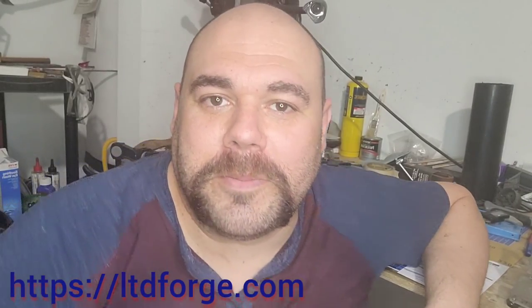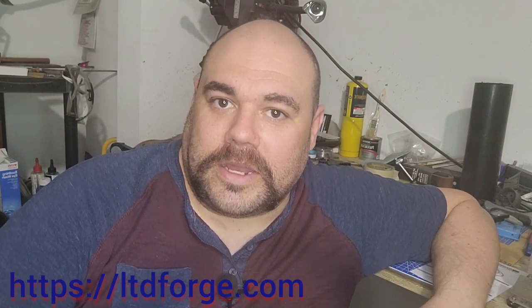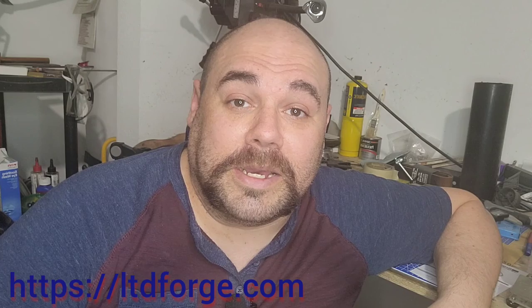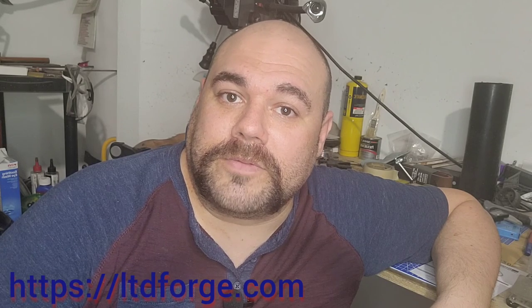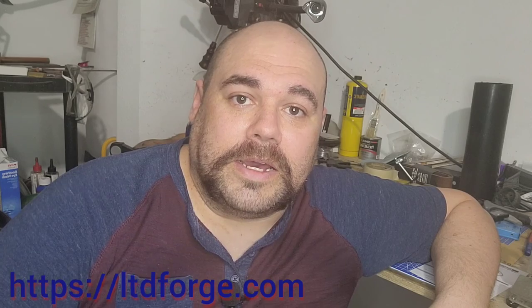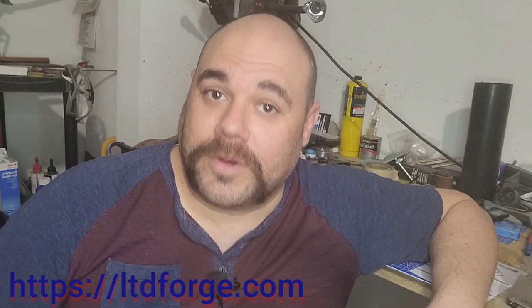Welcome to LTD Forge. Thank you for coming back and being patient with my absence. Unfortunately, I'm still not at 100% to work in the shop, so I found some old videos in my cloud and I've been putting them together and doing a voiceover so I still have content to put out there. I did have to scrub a few things out, but in this video we'll be doing a chef knife in the Santoku style with a western handle, so it'll be full tang. Thank you for watching. Be sure to leave a comment below with any suggestions for future videos.